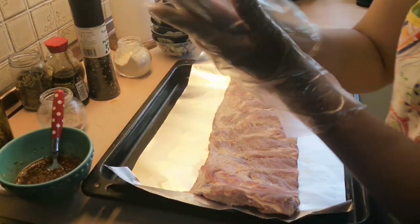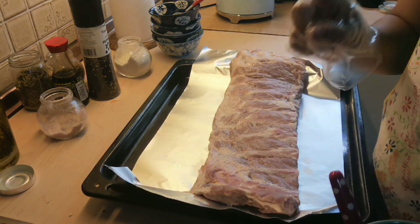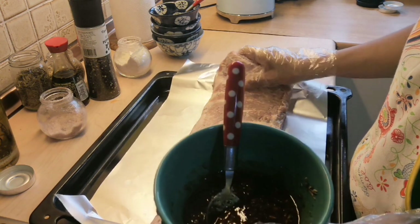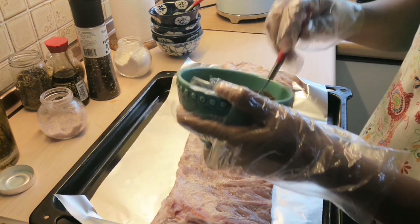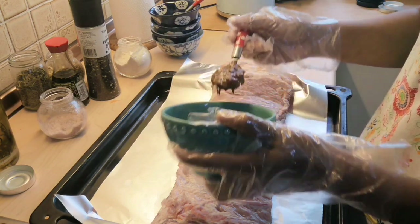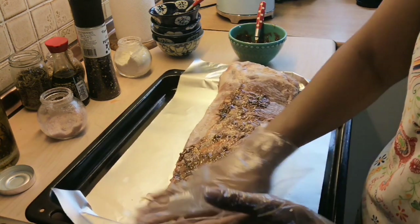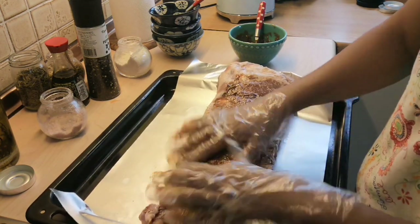I'm wearing my gloves. For every meat that you want to marinate, you have to massage the marination into the meat — that's the chef's trick. Your meat will be more tender. If you want to add lemon or lime to your marination that's okay, but I prefer not to this time because I already used ketchup, which also has the citrus. So you have to massage your meat.